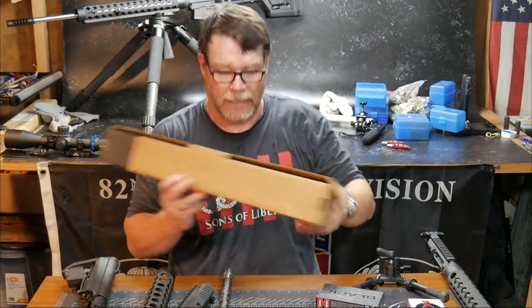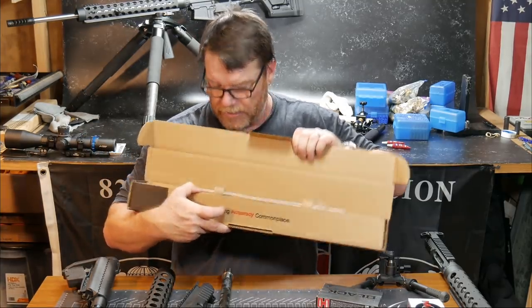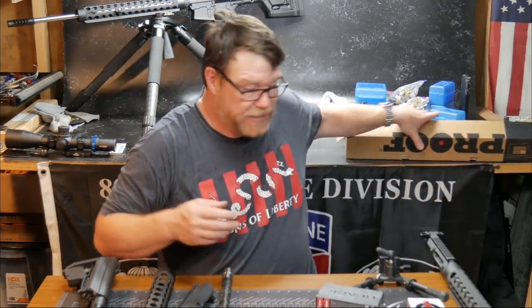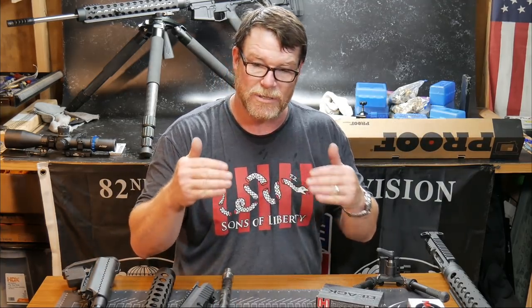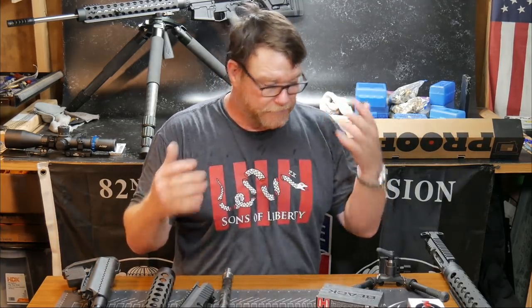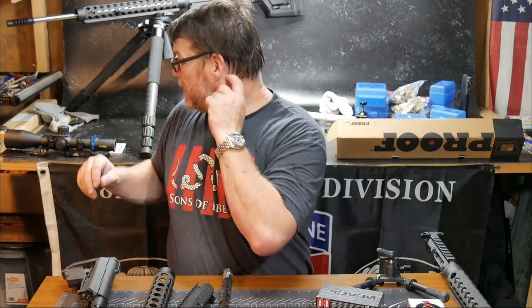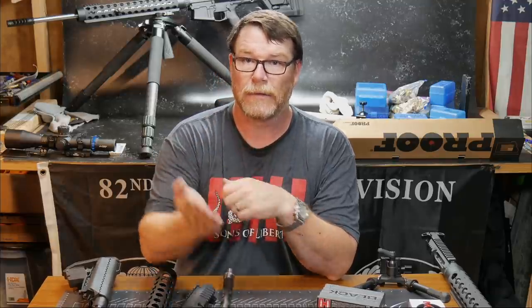Oh yeah — the Proof Research barrel: the cool thing about these barrels is this is like a rifle-length plus one, so they actually send you a gas tube because this barrel is a little bit extra long, which makes for a smoother shooter. God bless America, God bless those men and women in uniform 24-7 for our freedom. Freedom's not free. Go to War 32. You guys have a great night, thanks for joining me. Y'all be good.